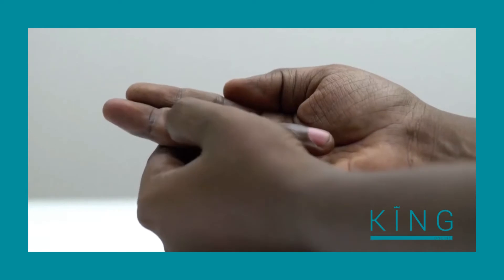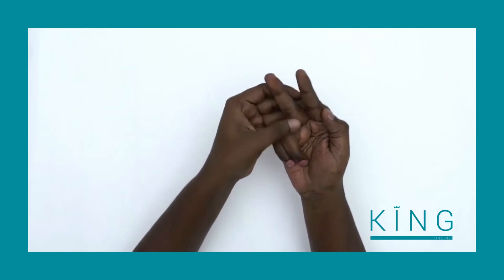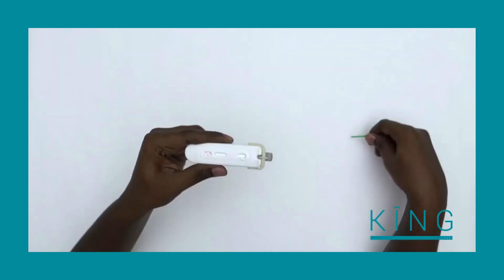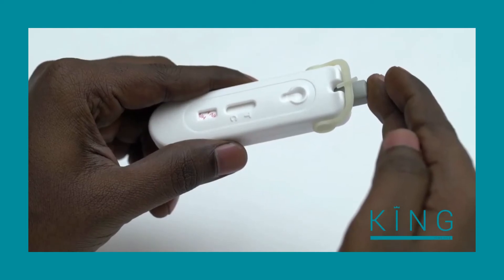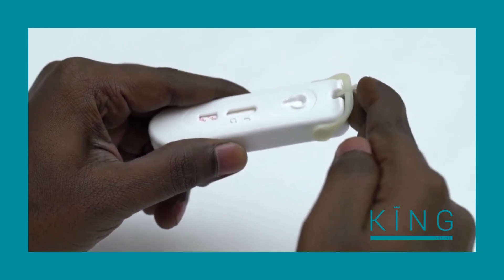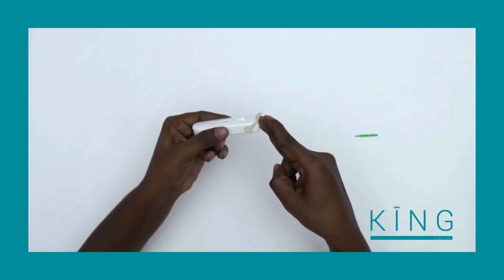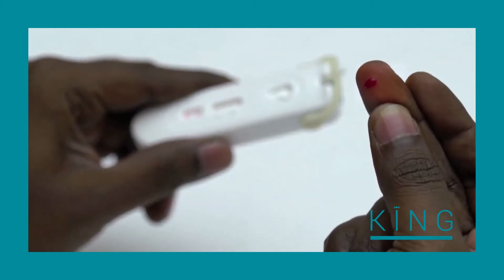Select a finger and firmly massage it for five to ten seconds to get the blood flowing. To remove the green tab, gently turn it, then take it out and discard it. The grey button is used to prick your finger and can only be used once. Firmly push the grey button in to prick your finger. To most people, the prick feels like a rubber band snap against the skin.